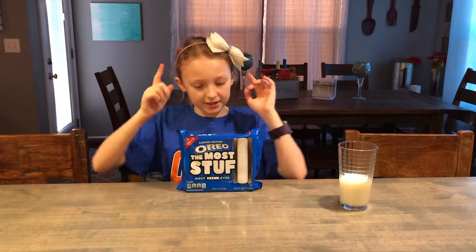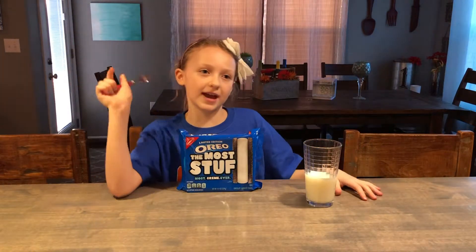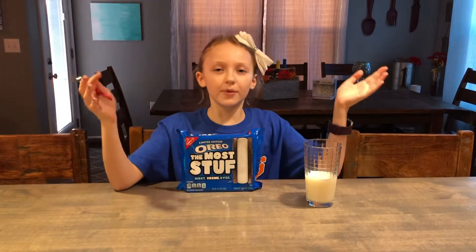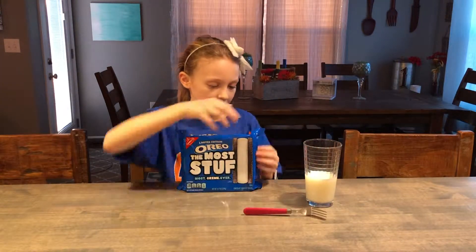And we're not just going to be eating these plain. We're going to be eating them with some milk. And I'm going to be doing a hack of how not to get your fingers full of milk or wet when you put it in the milk. So you need a fork obviously for it.